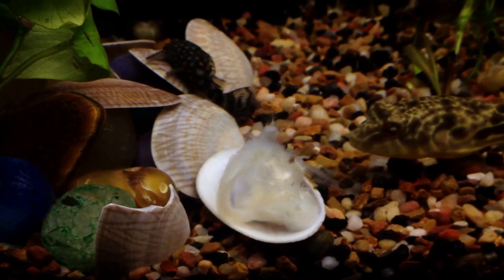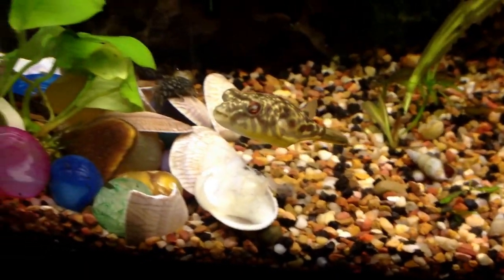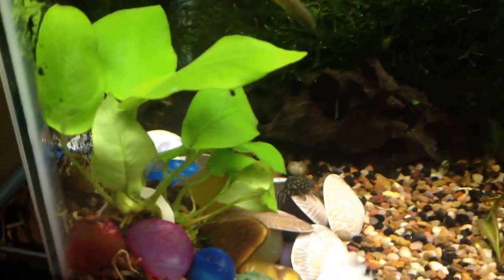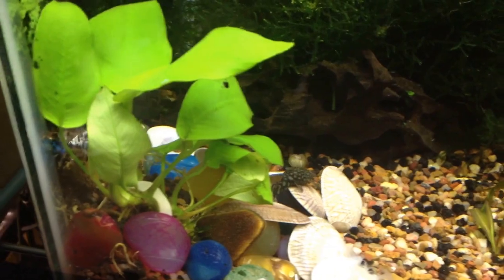They are loving some of this half-shell clam, and then of course Cletus comes over there and says, hey, that's mine. A few things I just wanted to show you all, probably already seen in a recent video here, is this gold Anubias nana gold leaf. Looking pretty good.